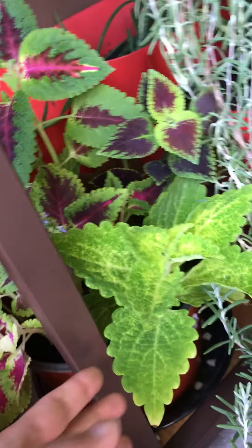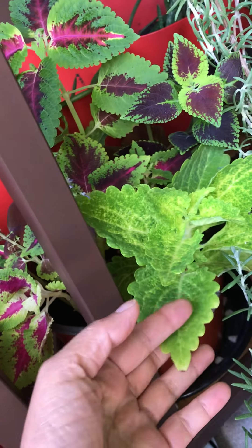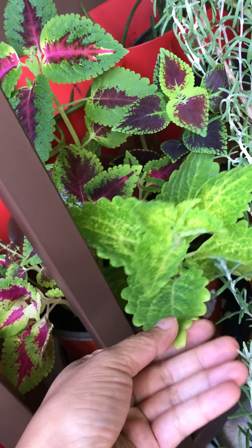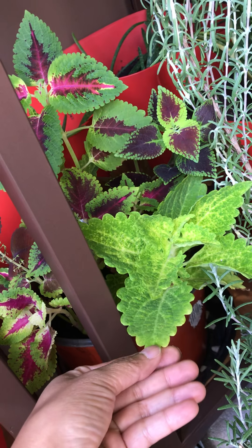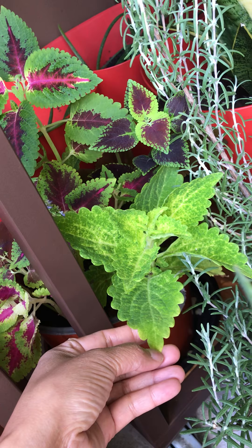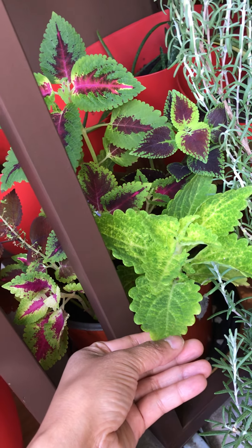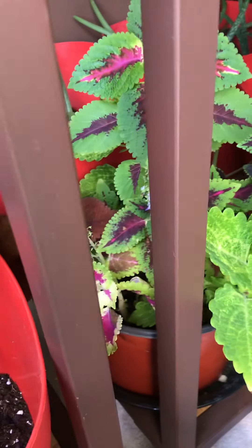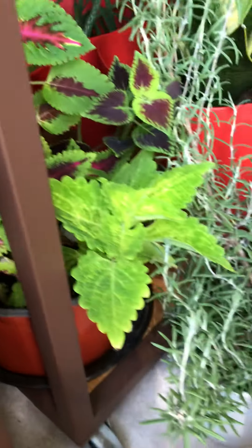These are some other plants I also propagated from outside. I have a lot of these and I really like them — I don't know the name in English, but it's called Mayana in my country. I love that the leaves have different patterns and colors.